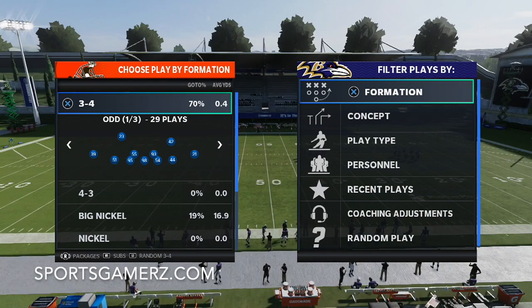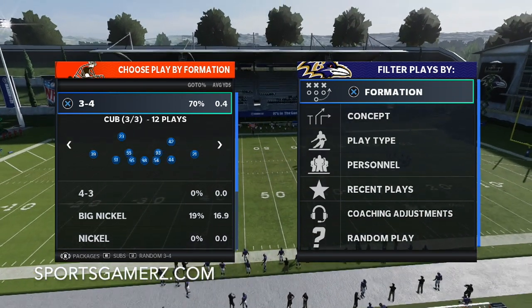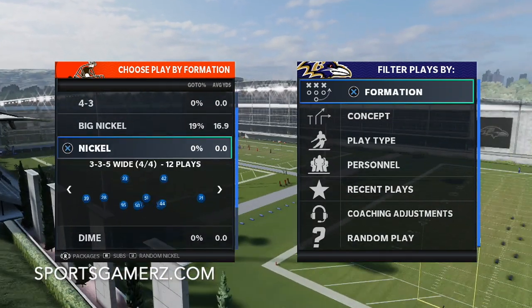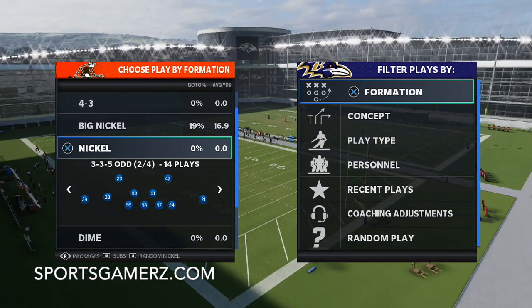You can do the tip I'm about to show you from a lot of different formations. Some I like a lot are 3-4 bear, big nickel over G, the nickel 3-5 wide, and then the nickel 3-5 odd. Those are just a few, so you have a lot of options.